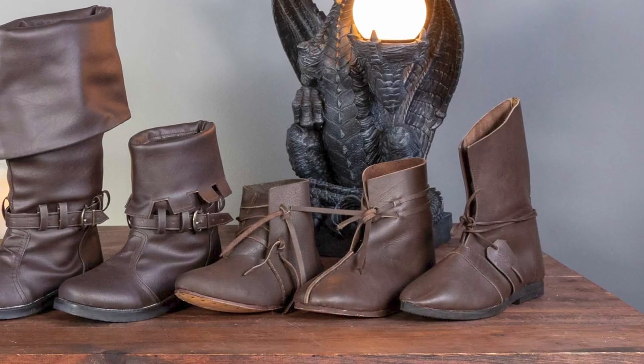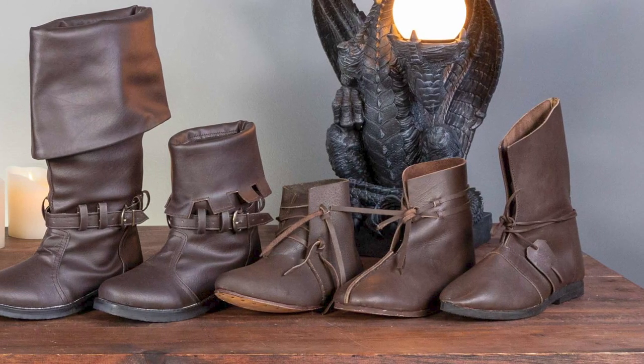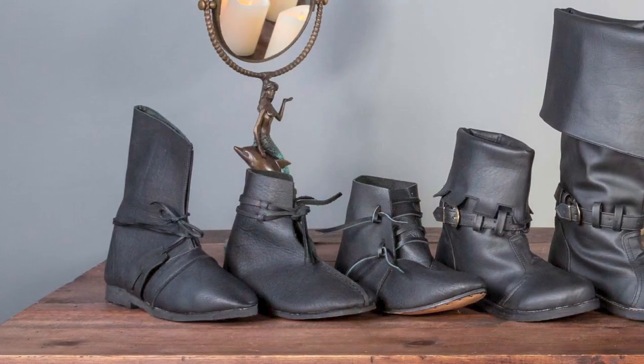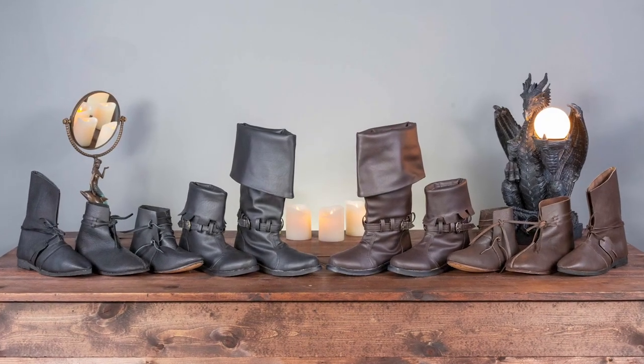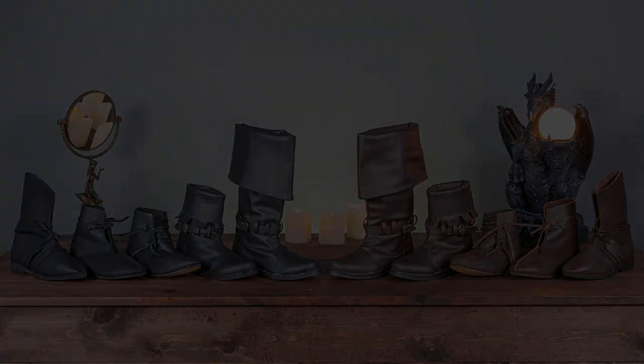When putting together your outfit, having the right footwear will really strengthen your style. These men's medieval boots are perfect for taking a LARP, reenactment, or fantasy costume to the next level. Find all these boots and more at medievalcollectibles.com.